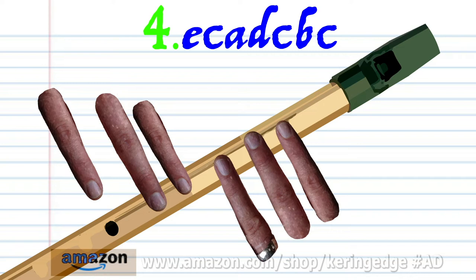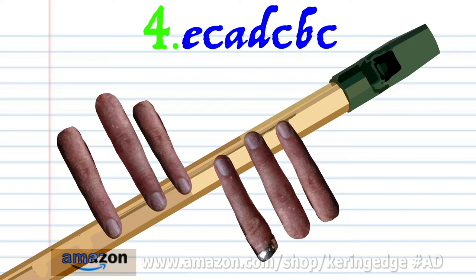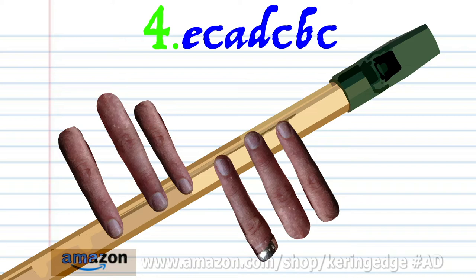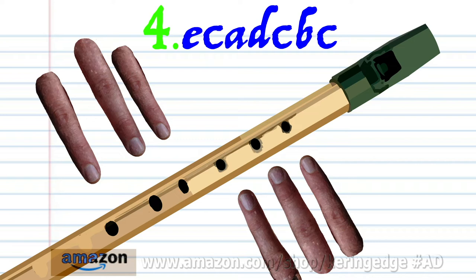Cover holes one to five with fingers one to five and blow a bit harder once. Cover holes one to six with fingers one to six and blow a bit harder once. Uncover all the holes and blow gently once. Cover holes one to six with fingers one to six and blow a bit harder once, and practice this until you end up with something that sounds like this.